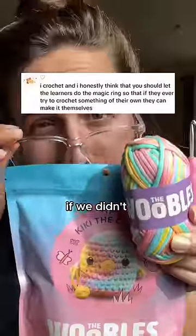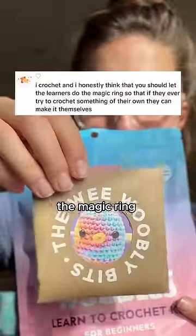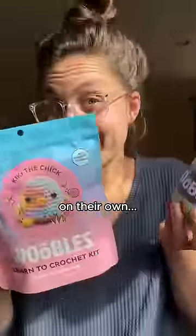We'd make pretty lame crochet kits if we didn't teach you all the basic skills you need to crochet. So when you say you think we should let wooblers do the magic rings so they can crochet on their own — I agree.